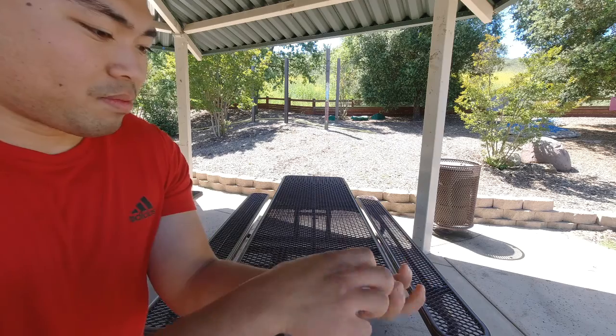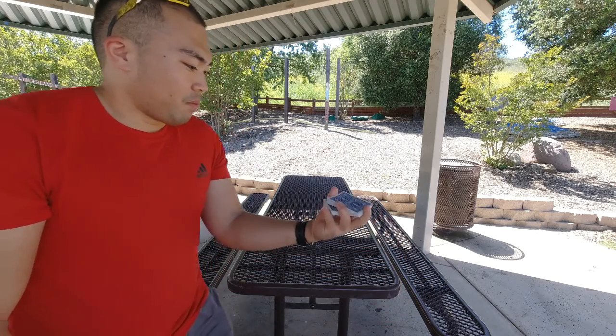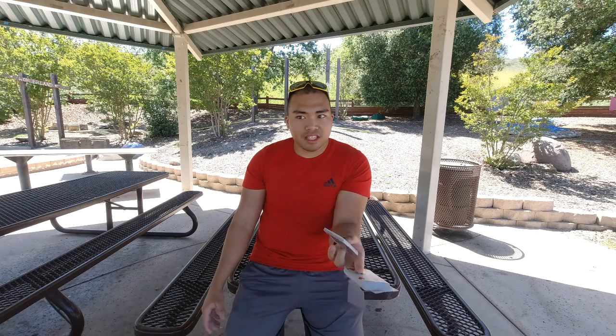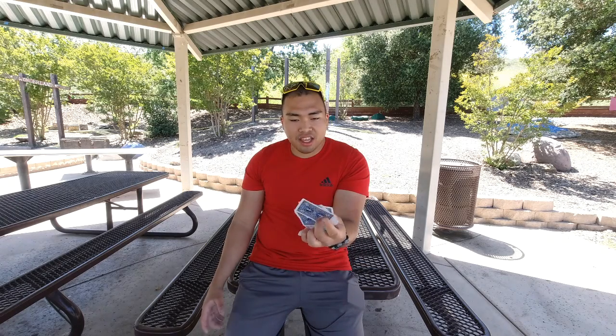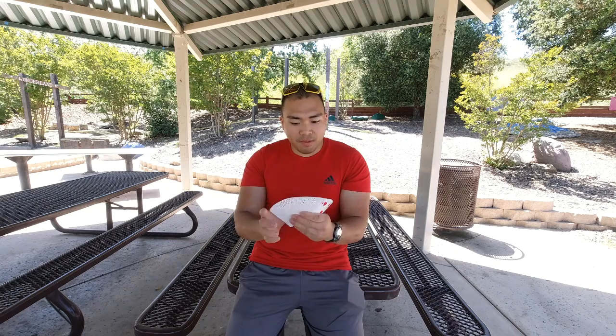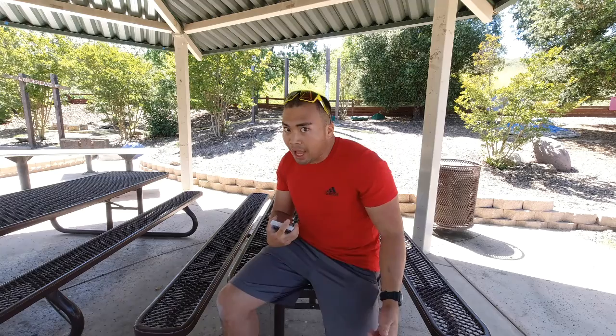Pretty cool name, huh? What I love about this is that you finish with the deck facing up, and it flows so nicely in the hand. It's one of my all time favorites — and it's in my top 10 because I created it. I'm the creator of that cut. If I'm mistaken, feel free to shoot me a comment down in the comment section below so you can correct me.